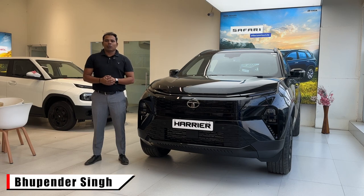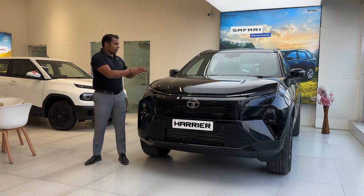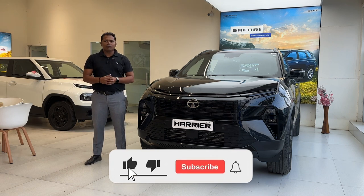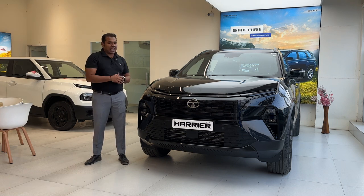Hello everyone, welcome to our channel AutoQuest. My name is Bhupender and today I have the Harrier Dark edition. We are going to cover this variant in this video. If you are new to our channel, please subscribe and press the bell icon to get notifications. Also visit our website carquestindia.com.